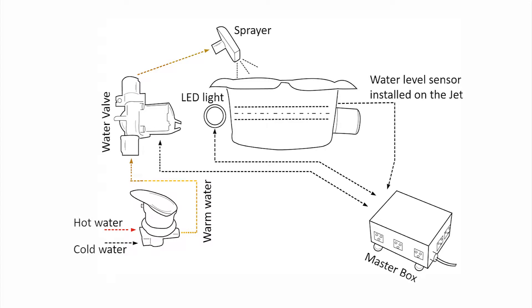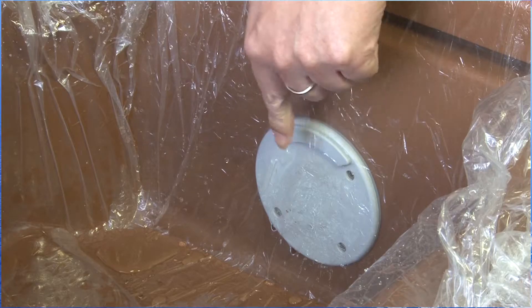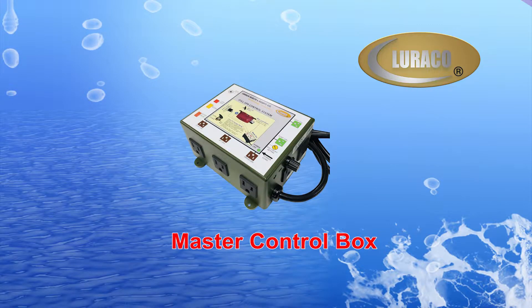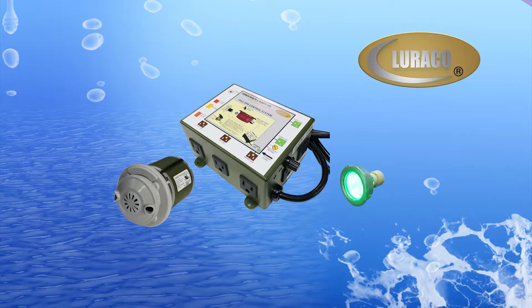The iFill 4 is the most advanced and integrated spa control system, and can be used with all disposable liners. The iFill 4 controls all functions, including the magna jet, light, and drain pump.